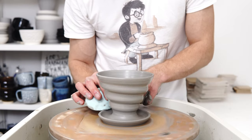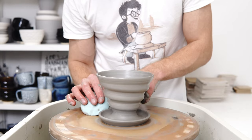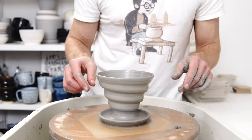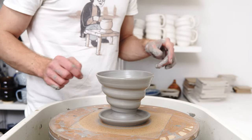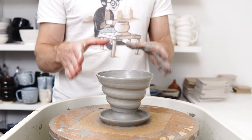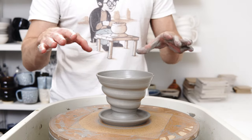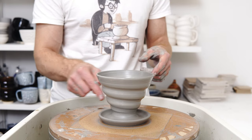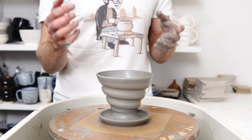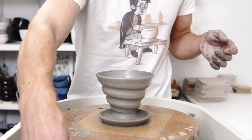I explain this in the blog post and I have a full video going through the full process of making one, including the stands I fire them on. Basically what I do is wax resist a band on the base, and then I have a thrown stand that it sits on. That means I can glaze the whole of the inside and everything that the coffee will touch, and the only unglazed bit is just a band further out on the foot. You can also fire them upside down and leave the rim unglazed, which is fine practically, but I'm not happy with how neat that looks.